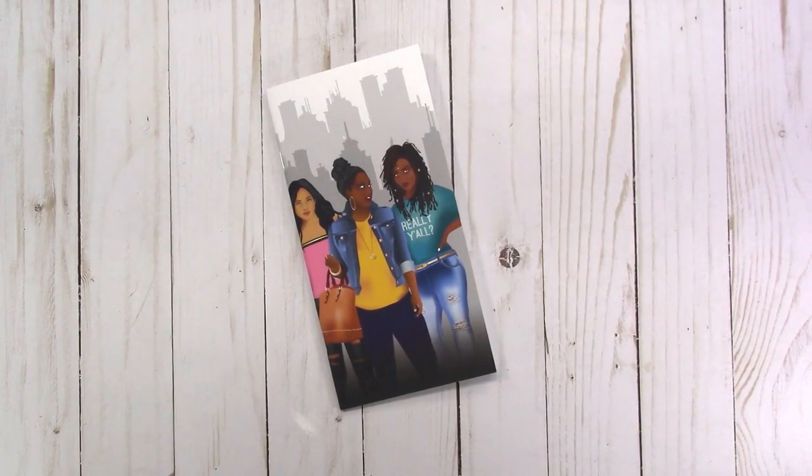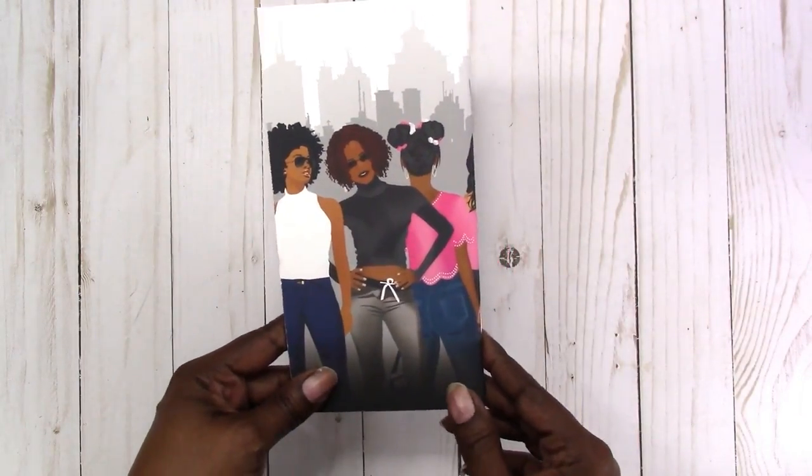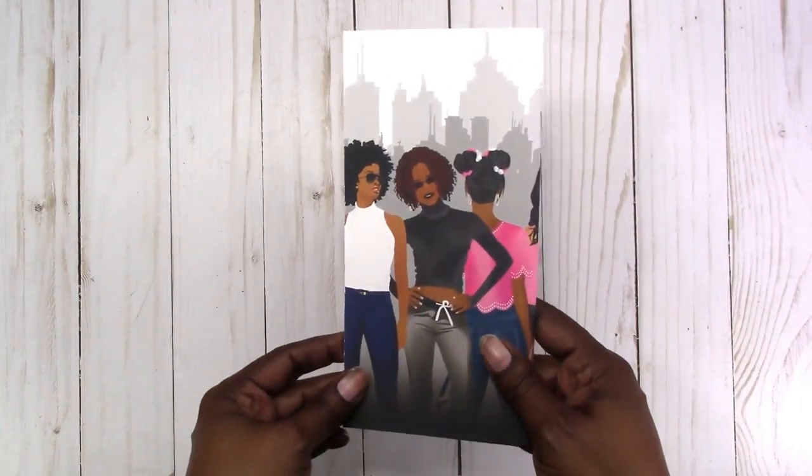Hi, this is Rochelle with Scrap Craftastic, and I'm coming on today to share something new that I'm offering in my shop. These are the Planner Queen Traveler's Notebook inserts, and I just want to show you what it looks like and give you a full view.